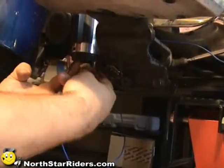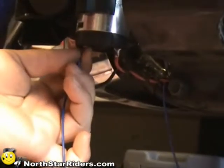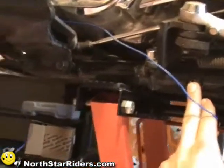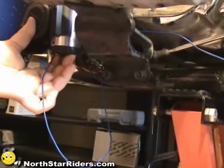We determined that the original ground was bad through the voltmeter. So we went ahead and ran a new ground jumper just to verify that our horn does work. We turned the bike on and hit the horn — and it works.